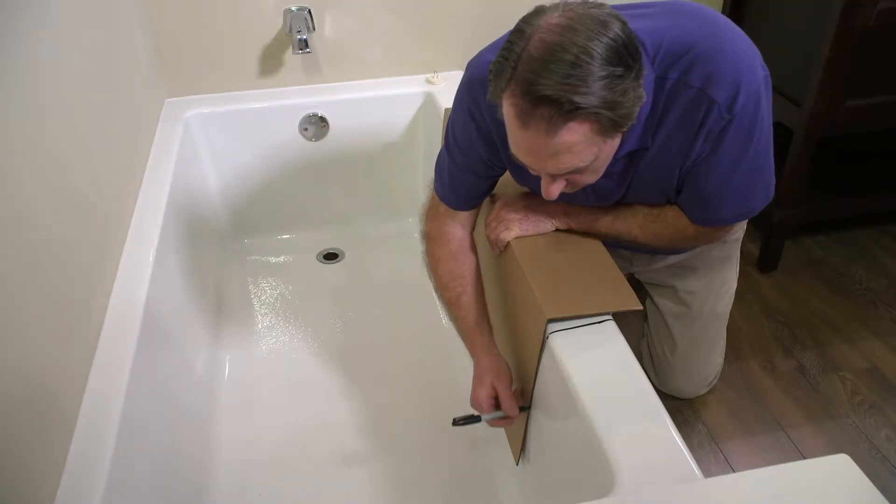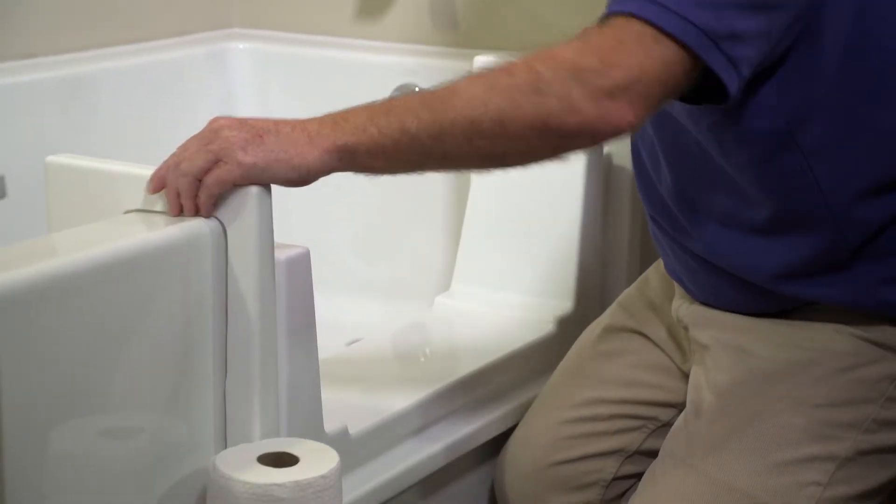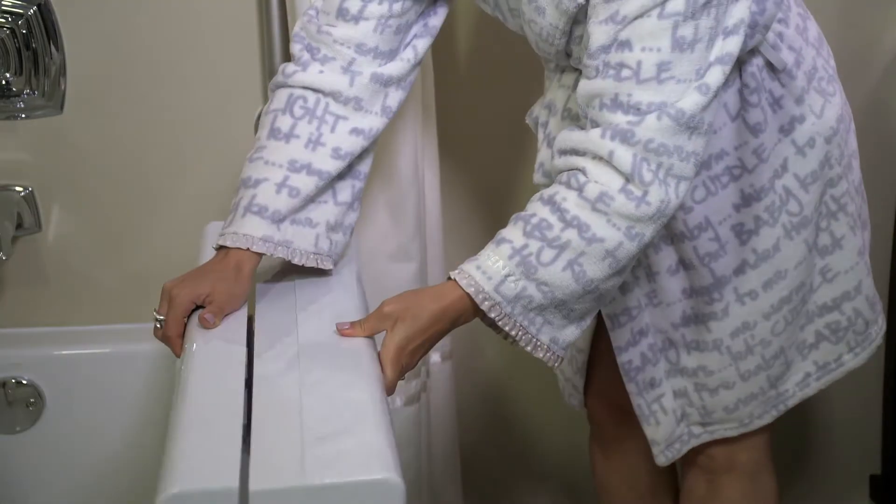A 2-foot wide opening is made into your existing tub. A plastic insert covers the opening. Put the QuickTub cap on, click it shut.